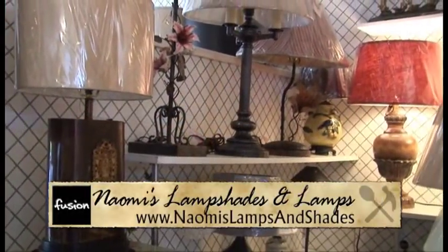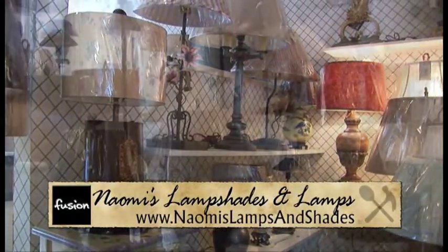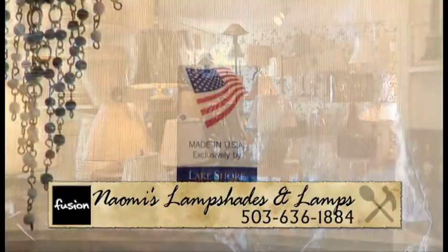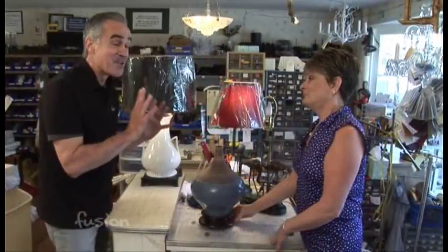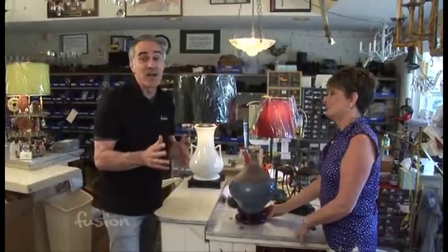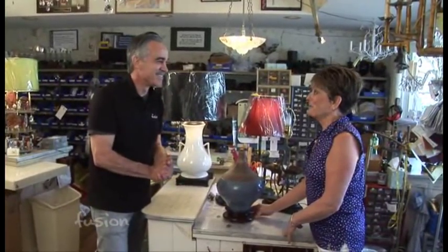Bea, you have the parts and the shades to do almost any job here. We have the highest quality parts, from Leviton sockets to brass tubing and all the way down. We also have most of our shades made in the United States. Just bring in your stuff and we'll fix you right up. So if you have something you'd like to make into a lamp and you're not sure it would work, give Bea a call here at Naomi's Lamps.